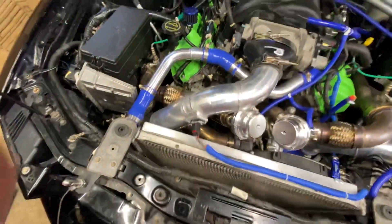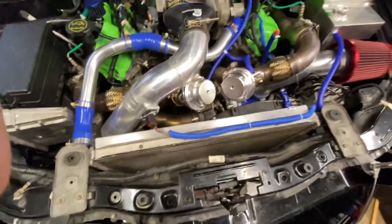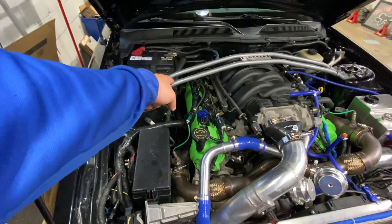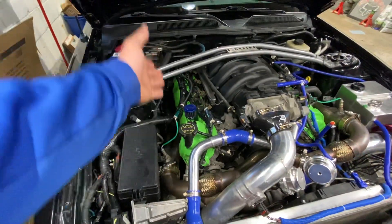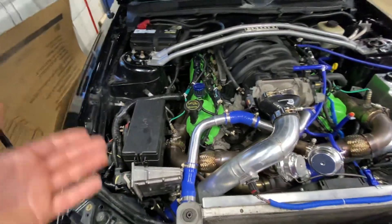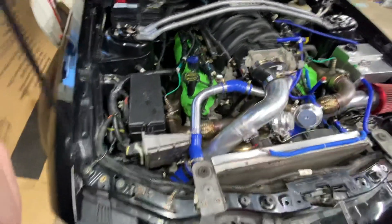My friend is a welder and he did all this for me. The exhaust was supposed to go back down through along the engine and transmission, but I just could not find a way to make that possible. So what I ended up doing was coming out through the bumper. Not a big deal — I actually love how it sounds.